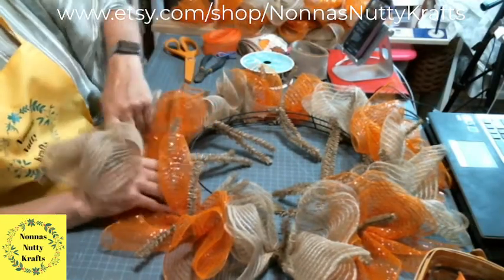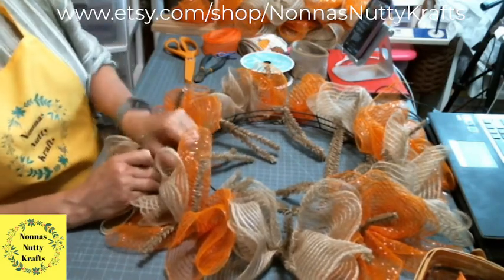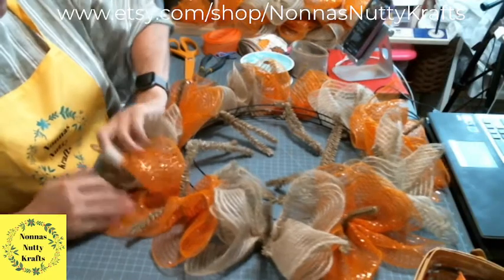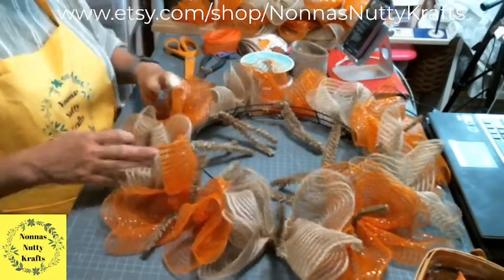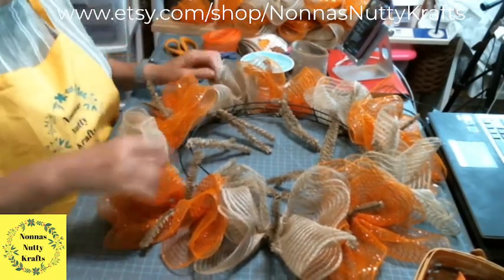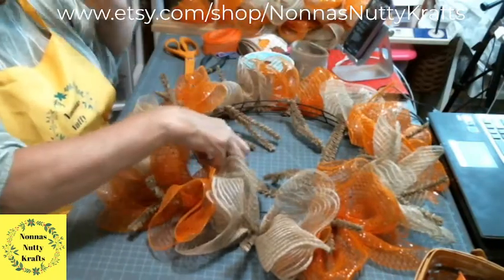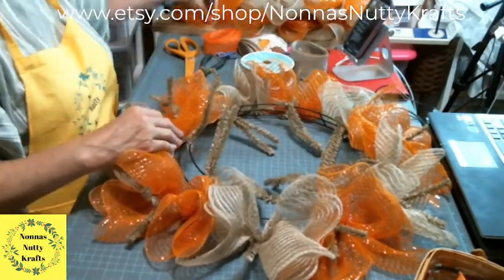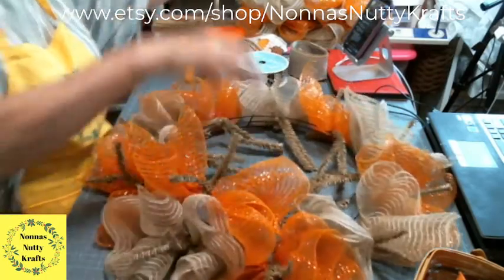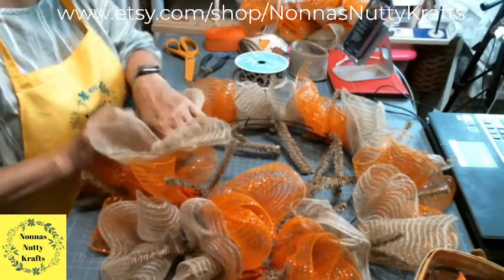Look how pretty the base looks already! You could do this all in a natural color and then put the orange on top — it really becomes up to you. Now I'm going to take my twist ties and point them down so I don't grab the wrong one, and we'll start the second row with an orange one, going around the circle.